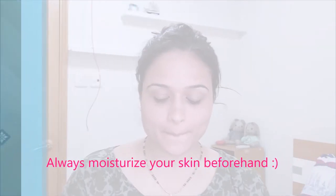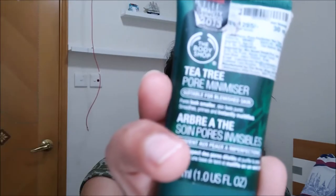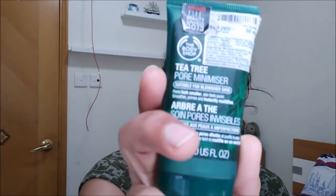We are going to start with a clear skin and apply the primer first. This is the Body Shop Tea Tree Pore Minimizer primer for blemished skin. Just make sure you pat it all over the skin perfectly — this gives a perfect base for the base products to glide on.